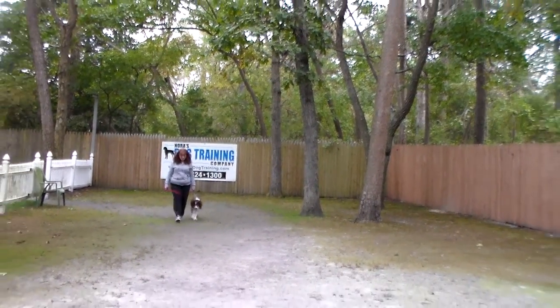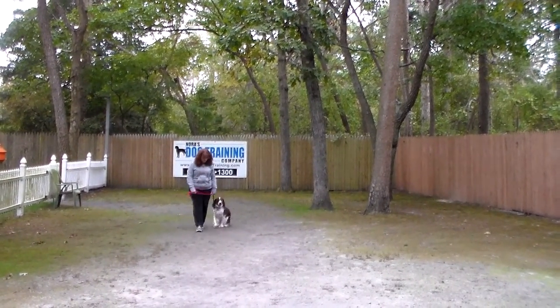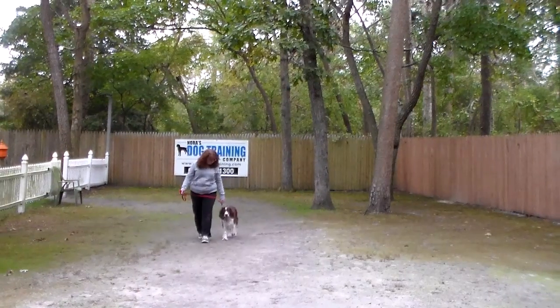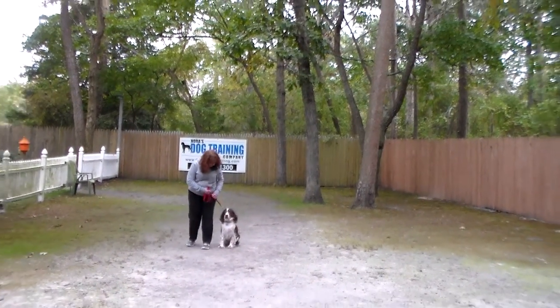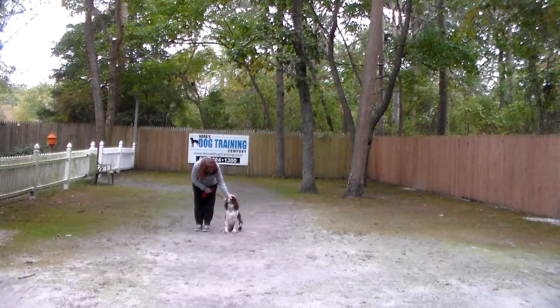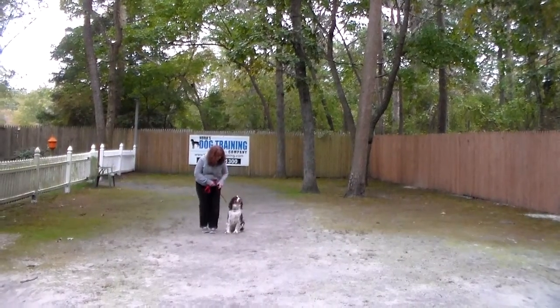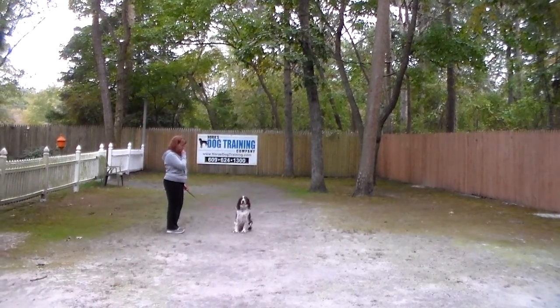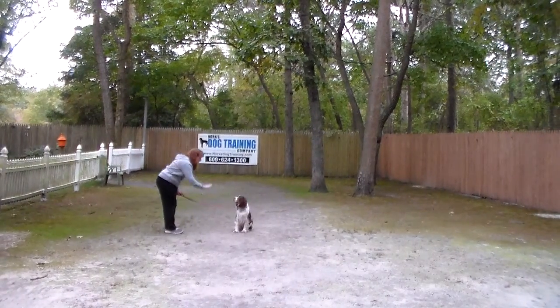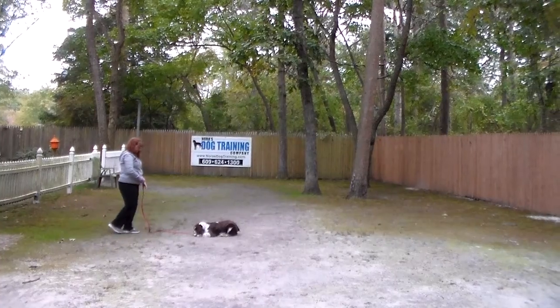We'll have a whole packet of information ready to go home with Gracie on Sunday. The very last command we're going to demonstrate is the down from a distance. Brandy is going to leave her in a sit-stay, turn to face her, and use her right hand to give the command this time, dropping Gracie into a down from a distance.